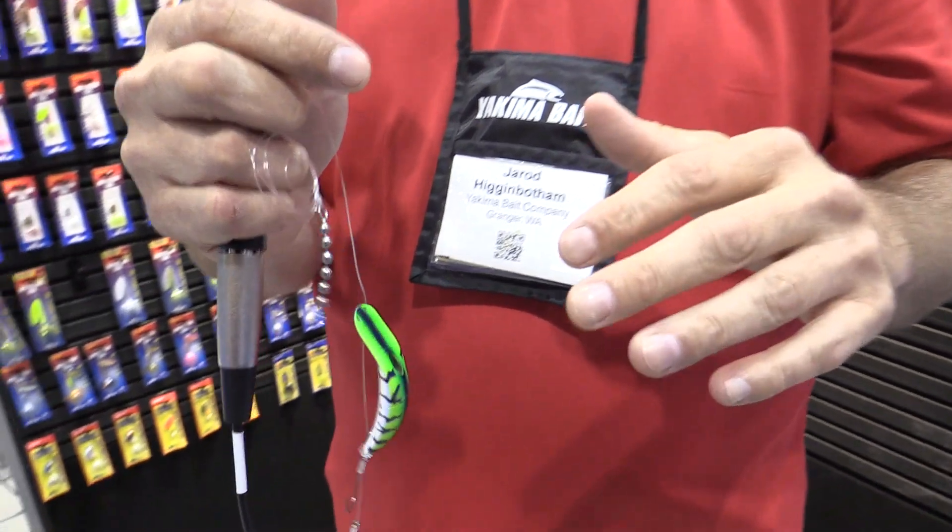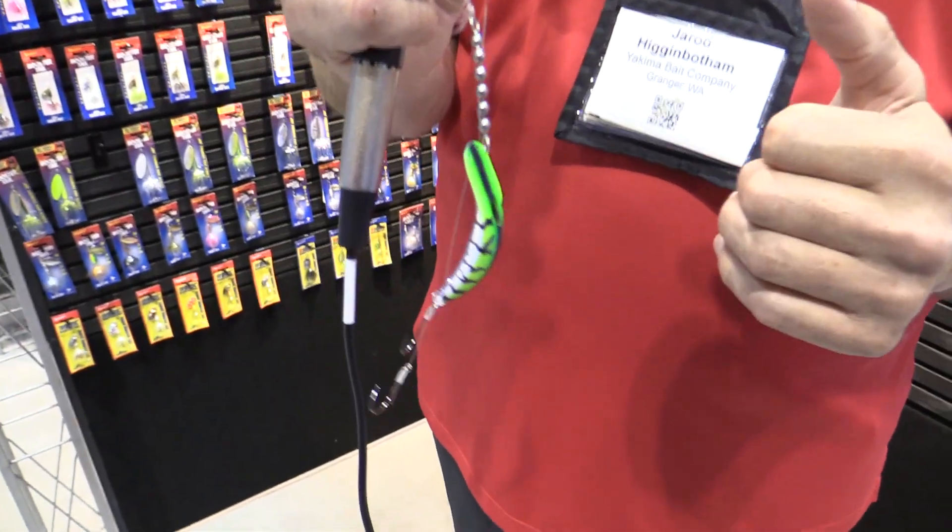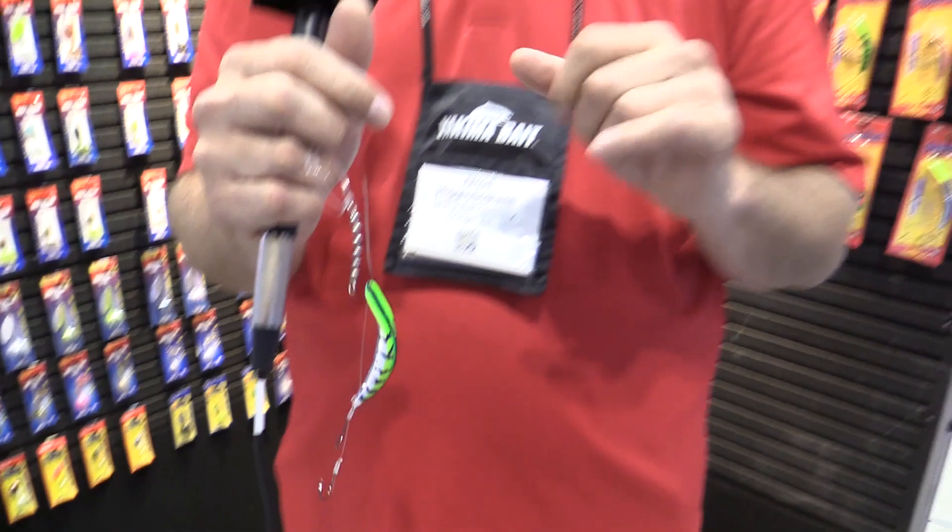This is one of those baits you can fish behind a rotating flasher, an inline flasher, you can fish it naked, and you can fish it with or without the bait. This is going to be a really killer new product for you to have in all your fisheries. I'm looking forward to getting those out to you in 2020.